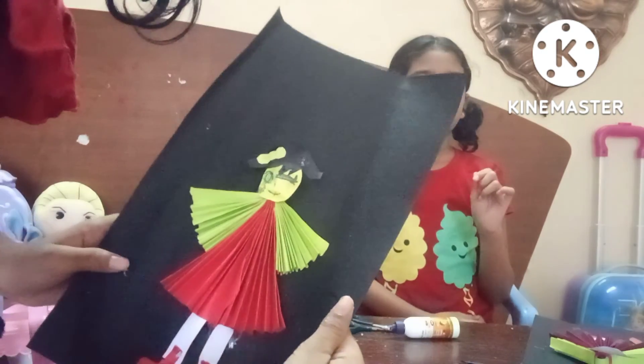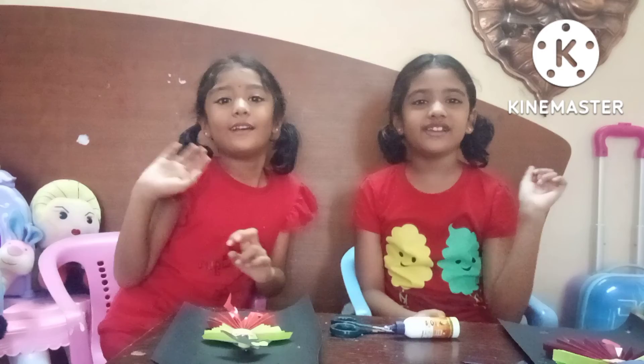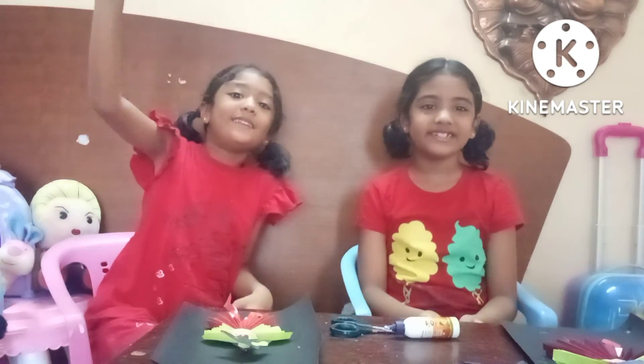If they actually put arms it will be more easier. Good, right? Bye guys! Don't forget to subscribe and like. Bye, bye, bye!